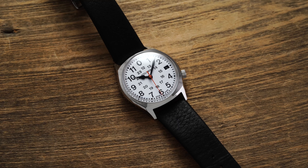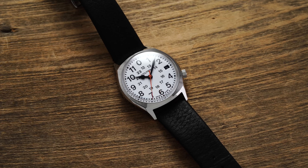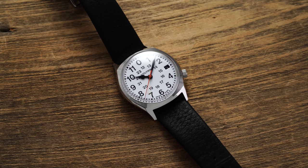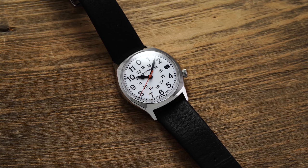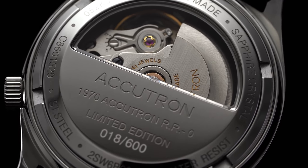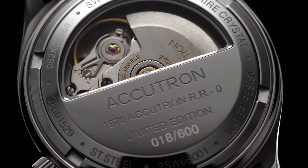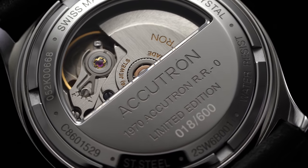We are taking a look at this reissue of one of Accutron's most important railroad watches — the RR0 — repackaged as the Accutron Legacy Automatic. The original RR0 was first introduced in 1970, specced for the Canadian railroad industry, with some very distinct styling cues which we will dive into in this review.